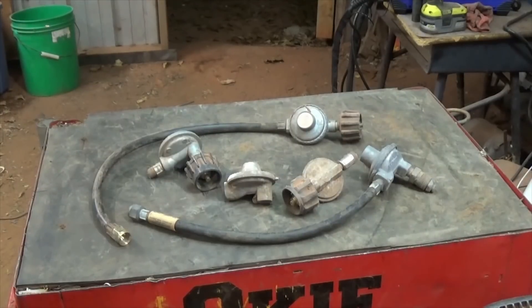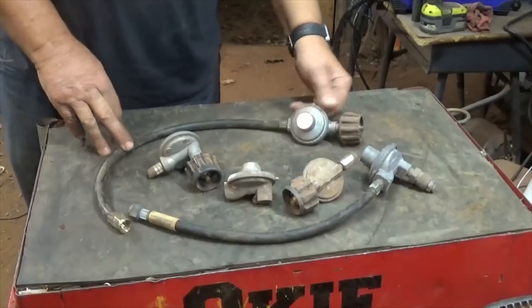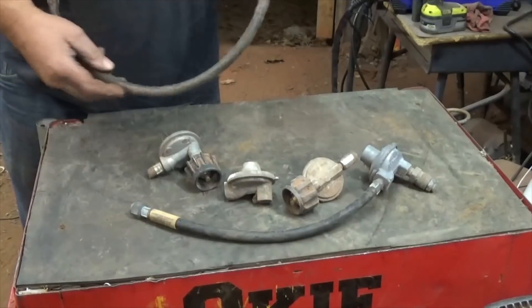Hello Scrapers! A little something different today. Had a request from a viewer, probably subscriber, on tearing down and cleaning up these pressure regulators from barbecue grills.